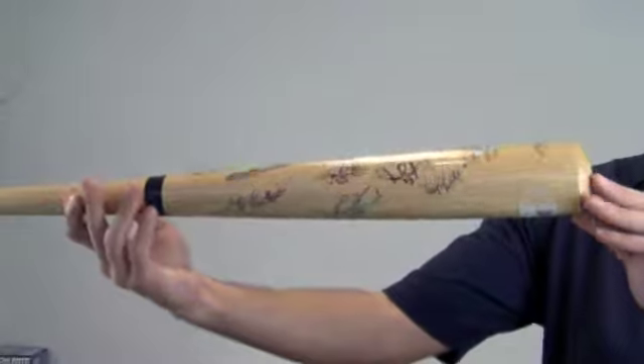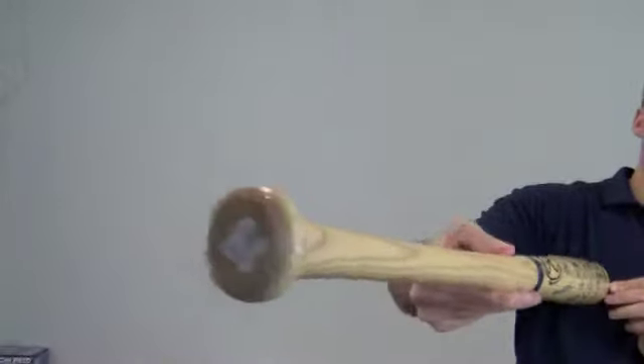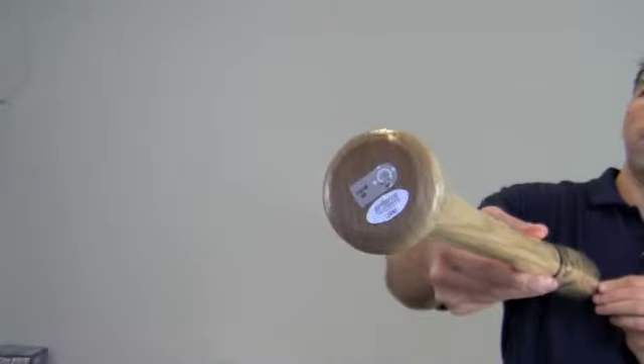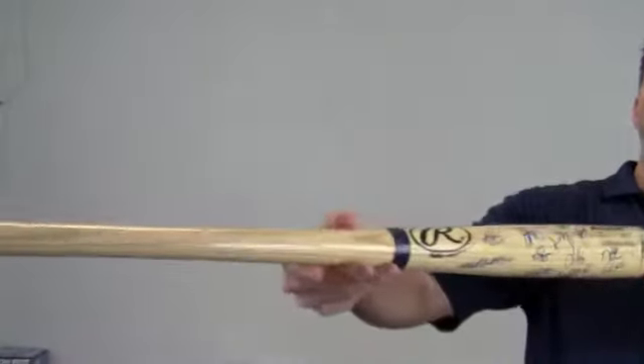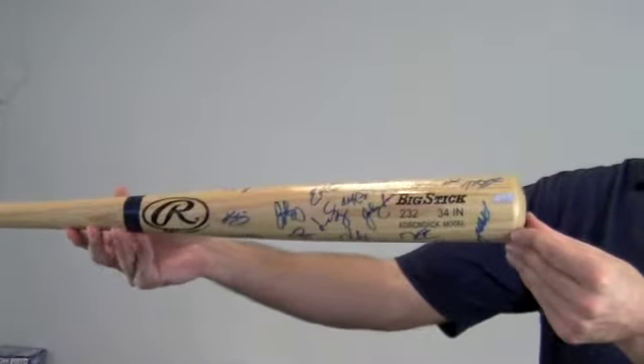The bold high quality signatures are backed by our SportsMemorabilia.com lifetime authenticity guarantee. This would be a great addition to any Red Sox fan's collection or make a great gift.